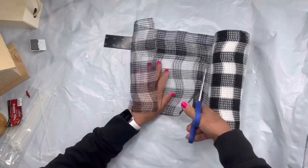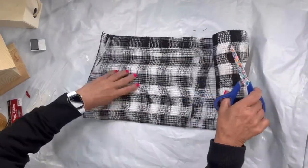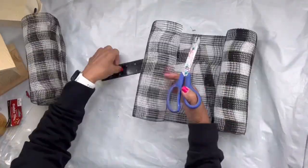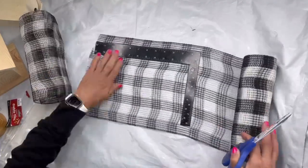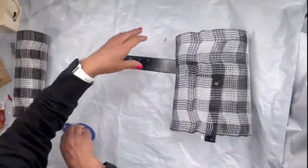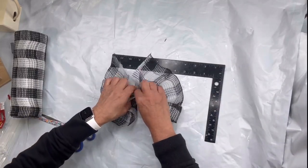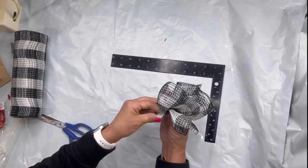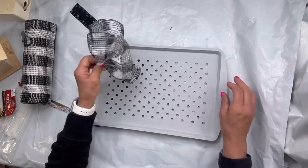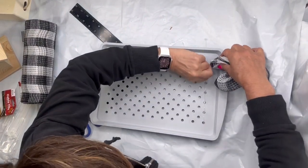I found this poly mesh at Hobby Lobby. I'm going to cut it in 12-inch sections — I did not count how many I needed, but I did use two rolls. I'm just using this ruler to guide me with the 12 inches. I'm going to take each section and feed it down the center and bend it in half.